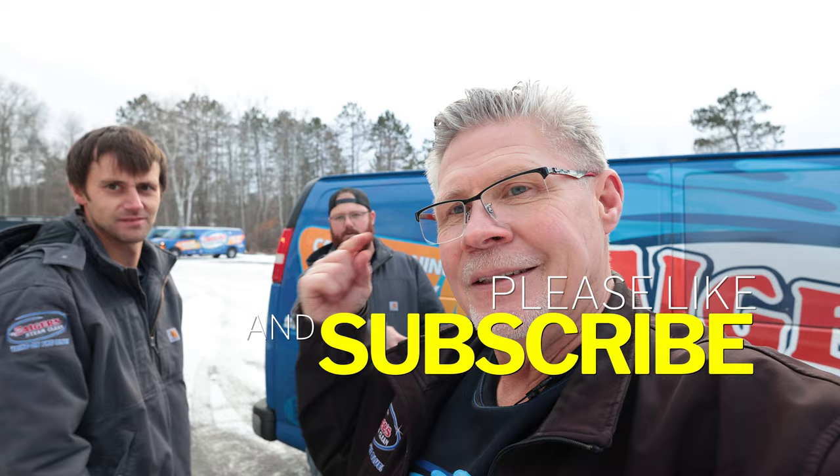My fingers are freezing, so we're going to do the fastest wrap-up. Thanks so much for checking out the channel and watching. Give a thumbs up, like, comment, and subscribe if you would too. I'm out — I'm going to Florida. See you guys.